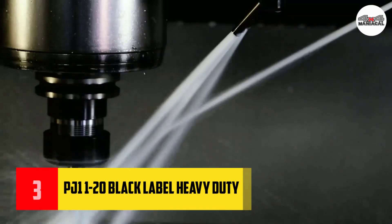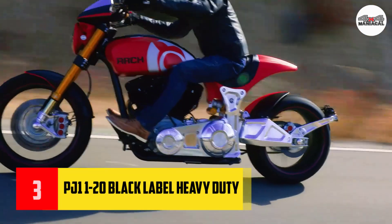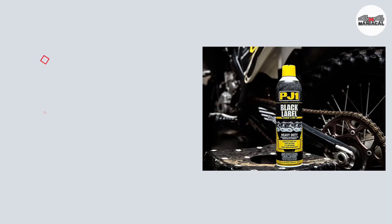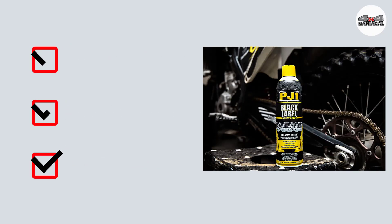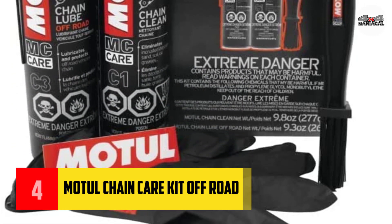I recommend this as a stock item in any repair shop. Number four: Motul chain care kit off-road.